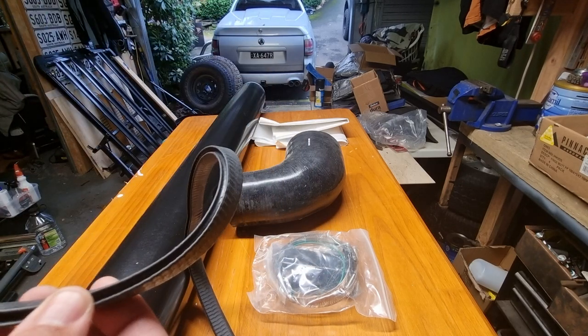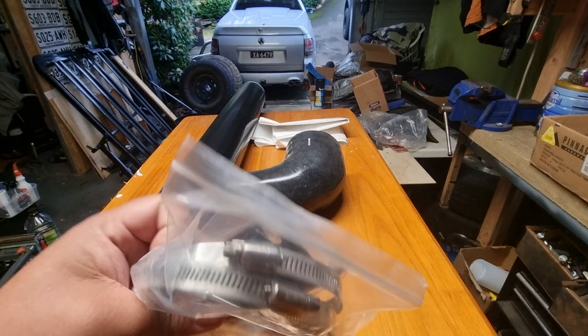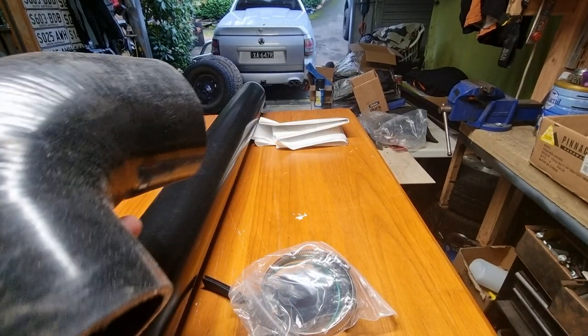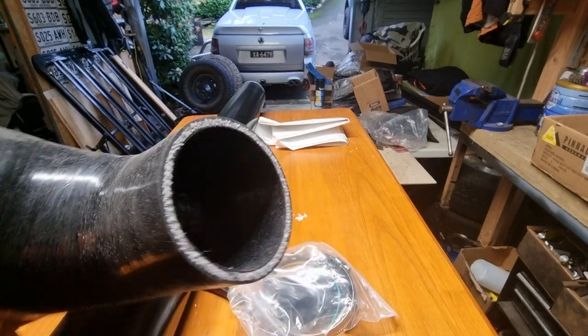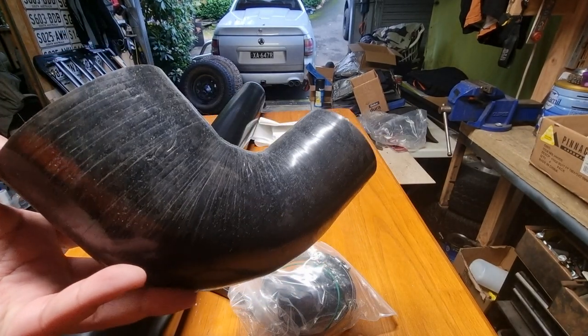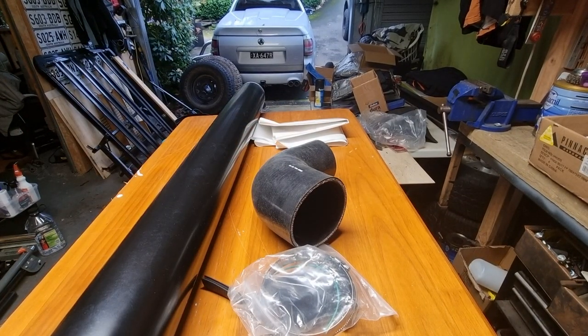Some other bits: pinch weld, brackets, worm drive clamps, reducer. I'd prefer going from 4 inch to 4 inch at the airbox, but I want to keep the standard airbox which is 3 inch, so that's why there's a reducer. That's all that's in the box really — you just put the template on, cut the guard, and away you go.